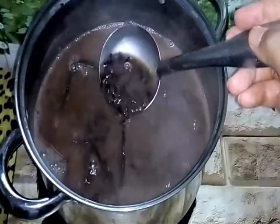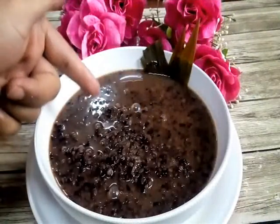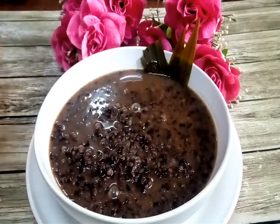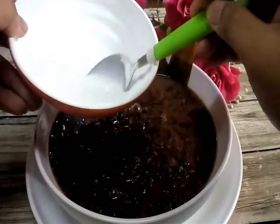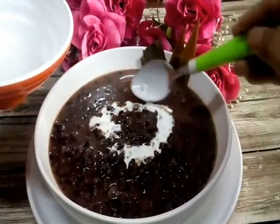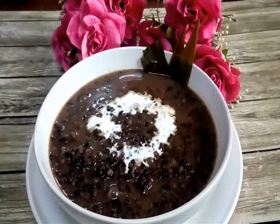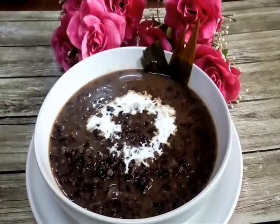Now ready to be served — kita akan hidangkan. Tada! This is our bubur pulut hitam, or pengat pulut hitam, that is ready. We add a drizzle of thick coconut milk — santan kental, santan pekat — on top for decoration. Cantik! This one is a black glutinous rice porridge, or sweet porridge. Now I zoom in for you.